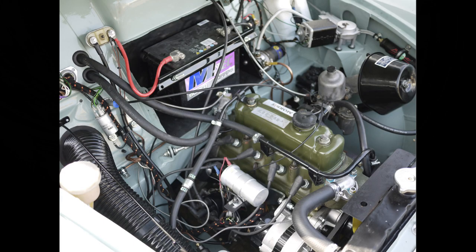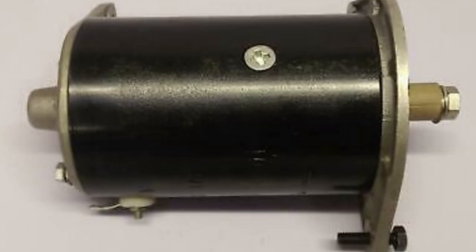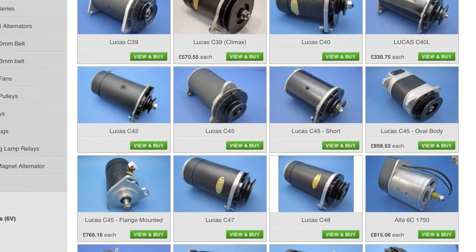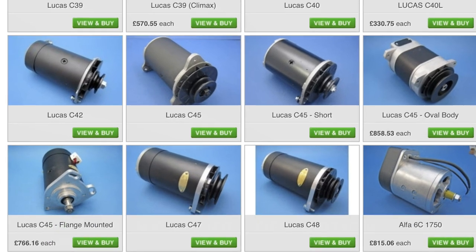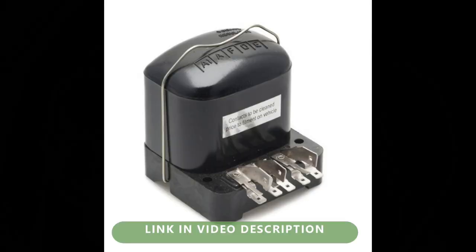What else can we do to give the electrical system an original look? An alternator is a popular addition and you'll probably need it if you have any electrical extras, but it doesn't look authentic. What we need is an alternator that looks like a dynamo — fortunately these are available and are called Dynators, Dynamators, Dynolites, or whatever the vendor decides to call them. If you fit one of these, or a standard alternator, then you don't need the voltage control box. You can leave it in place for appearance's sake, or you can buy a dummy one that doubles up as an extra fuse box.